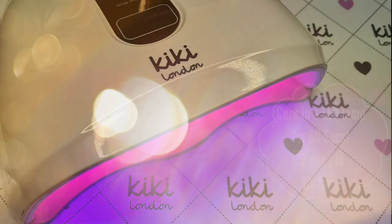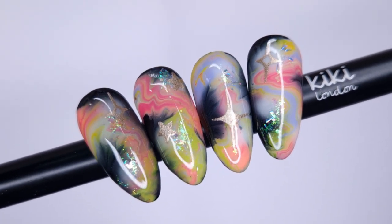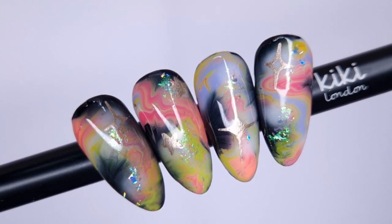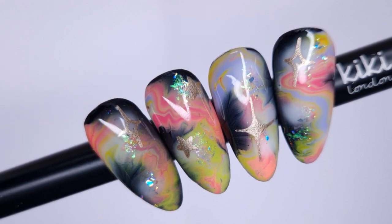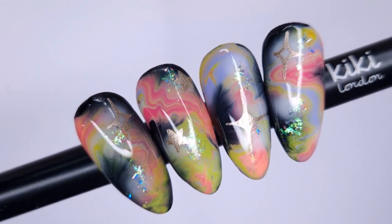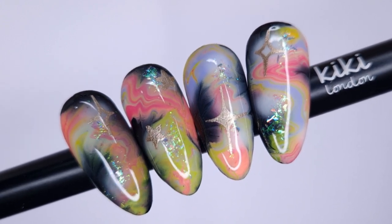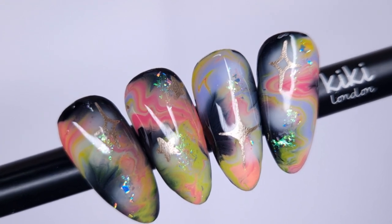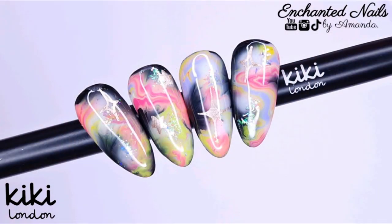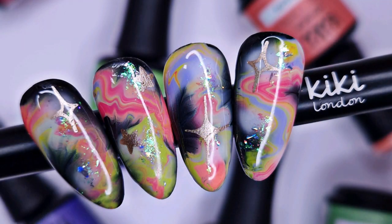The rubber top coat requires a 60-second cure, and once cured, this is the finished result. I was absolutely obsessed with how these looked — it's the perfect time of year to do a neon galaxy because all the summer colors are coming out. As always, I'll leave all the products linked in the description box below. If you enjoyed today's video, please give it a thumbs up, leave a comment, and hit subscribe. I hope you all have a wonderful weekend — lots of love, take care, bye!